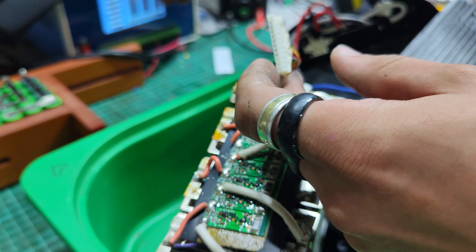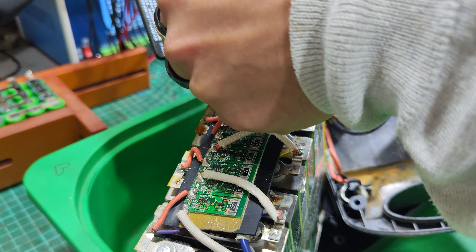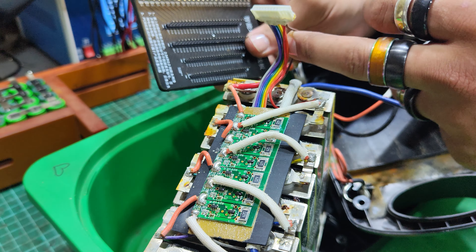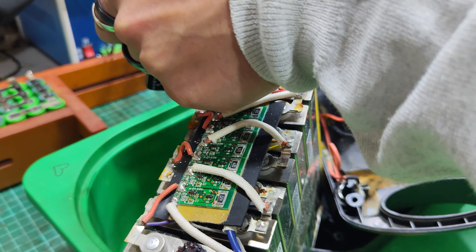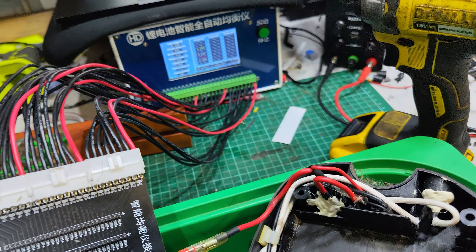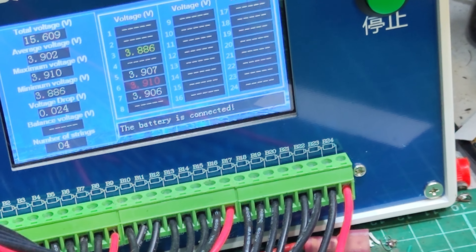Just for giggles, let's see what this is showing. Which one's the negative? Not that one, that one. Some of them still have some charge — there's some at 3.9 volts, amazingly.